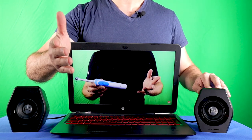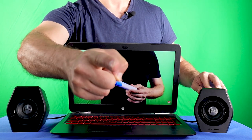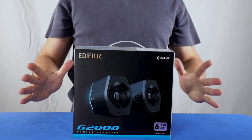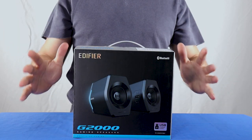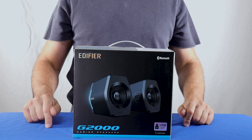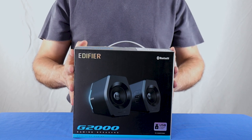Do you want to know more about them? Then watch this video. Hi everyone, welcome to a new video by Original Video Reviews. I'm the OVR guy and in this video I'm going to talk with you about the Edifier G2000 gaming speakers.